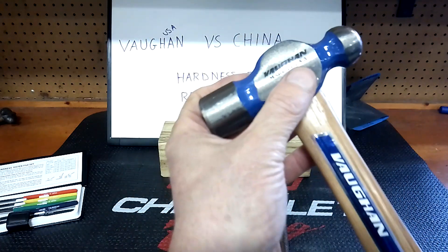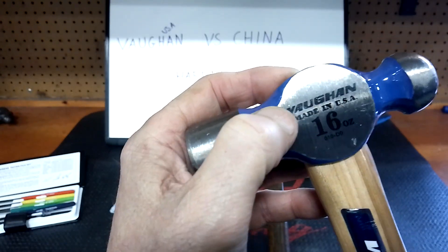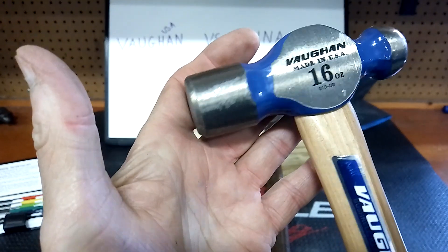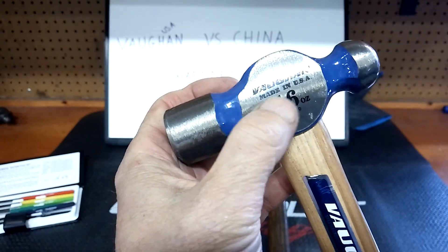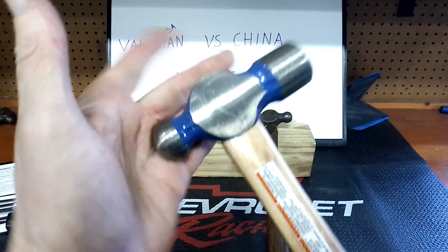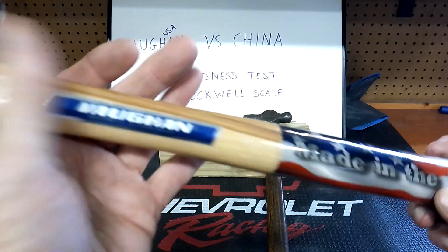The other thing I wanted to mention — I'm hearing rumors that Vaughn is going out of business. Have any of you guys heard anything about that? That would be a Greek tragedy. We have enough bad news going on in the tool industry. Are they going under? If you've heard that, let me know — I'm very interested in that feedback because I think Vaughn makes one hell of a product.